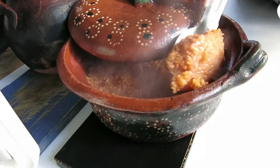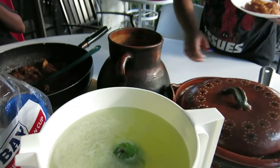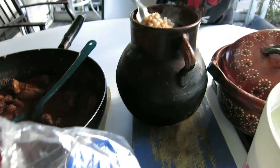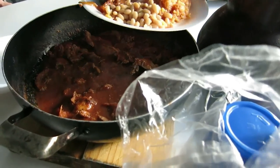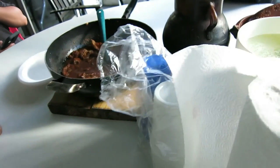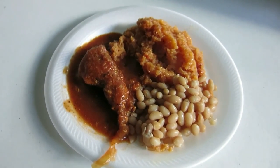All right guys, look at this — the final plate. A little rice, some beans, cheese, a little bean broth — chili caldito — there you go. Got some lemonade too. Look at that guys! Now we want to say thank you to my brother for helping me kill them. We're gonna eat! All right guys, thank you for watching — please like and subscribe, thank you so much.